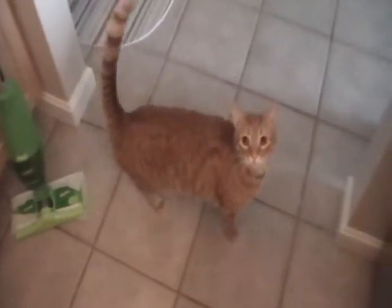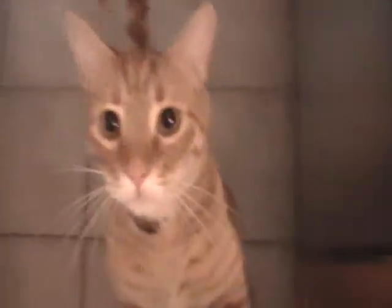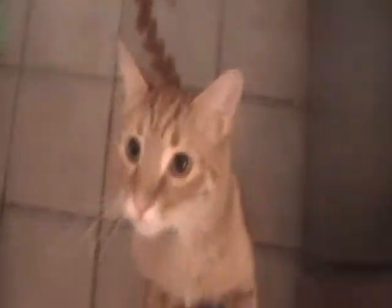Oh, here's my kitty — Tum Tum. Say hi YouTube! Here he goes. And he says good morning, America. I love this cat, he's such a good boy.